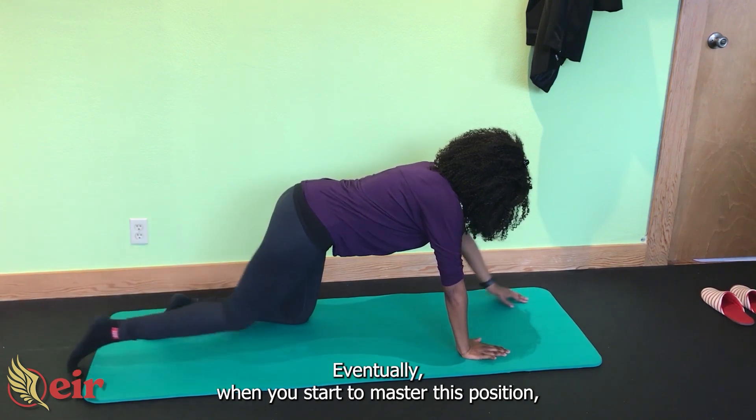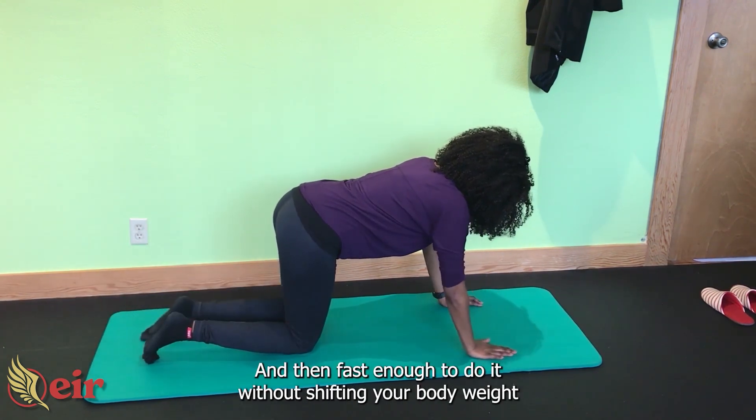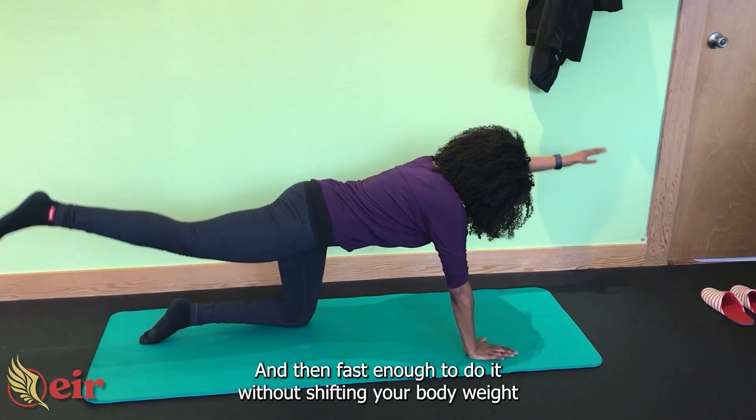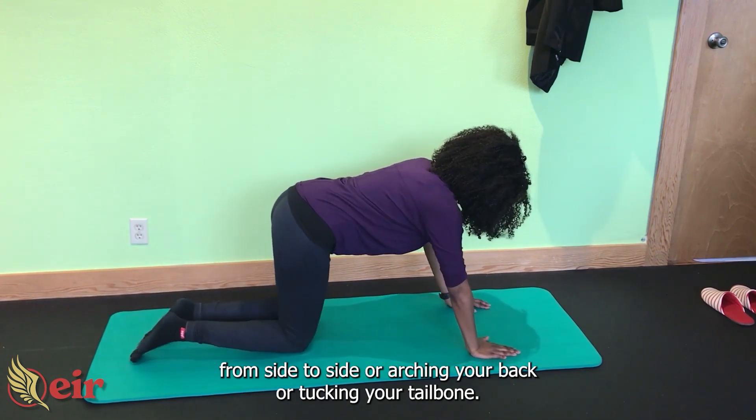Eventually, when you start to master this exercise, you'll be able to go faster — fast enough to do it without shifting your body weight from side to side or arching your back or tucking your tailbone.